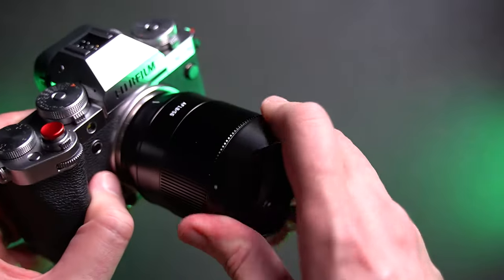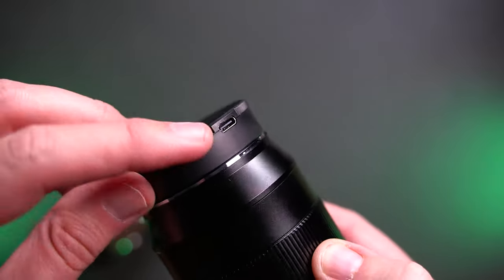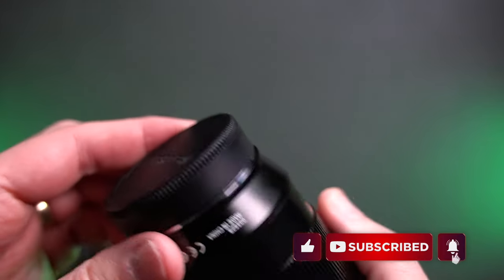Hi there and welcome to my channel. My name is Tudor Matescu and in this video I want to share with you my thoughts about this brand new lens — a new lens for the Fujifilm X mount that was really, really needed.